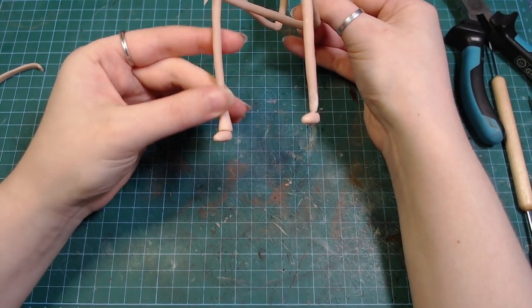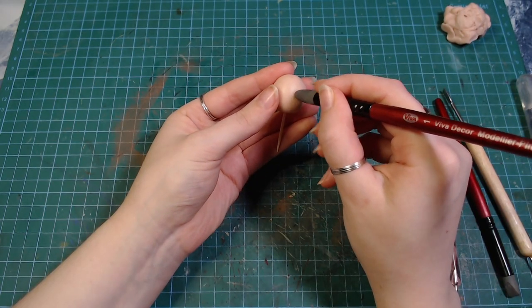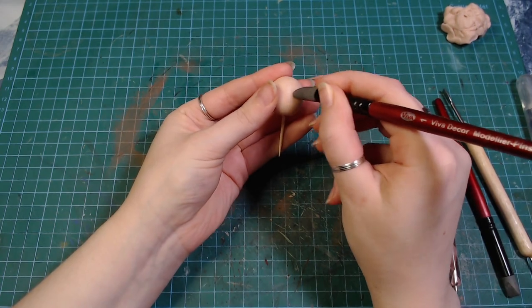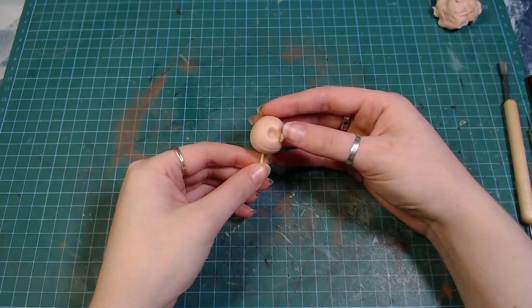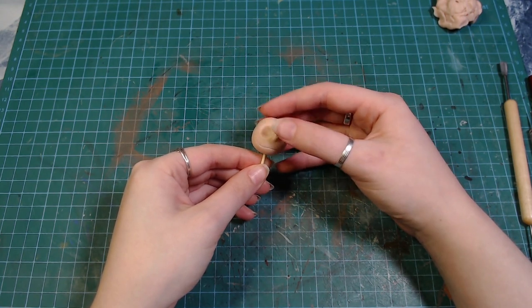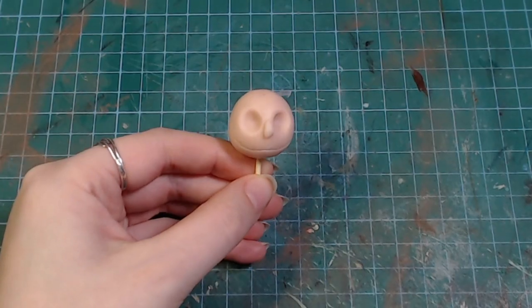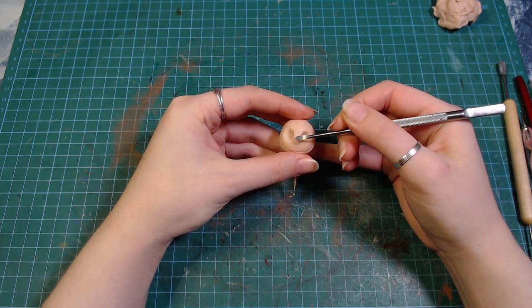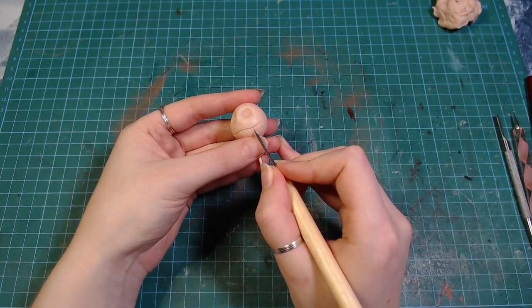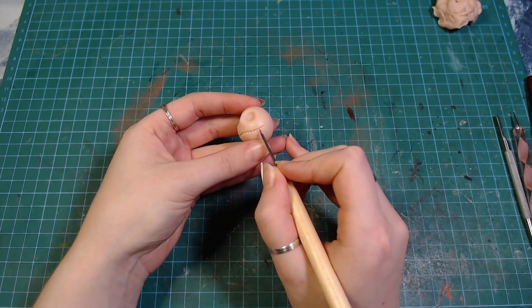After finishing up with the legs, it was time to make the head. I rolled out a ball that's a little bit smaller on top, since his head is not perfectly round, and poked two eyeballs in it. Then I added a little nose, which combined with the color of the clay makes him look absolutely horrifying. After smoothing out the nose, I gave him his skeleton looking mouth.